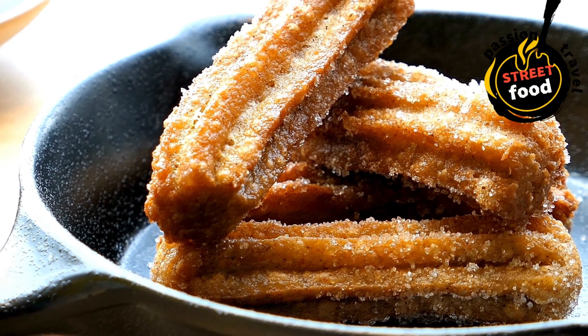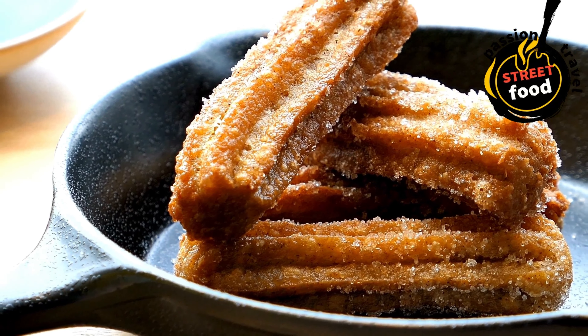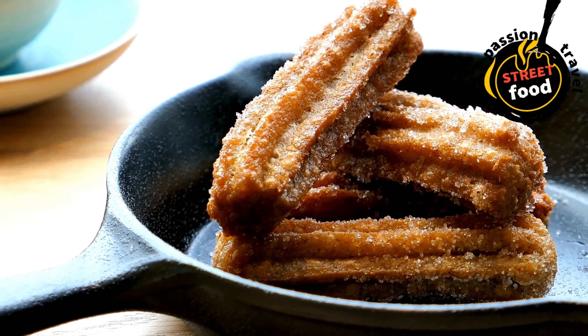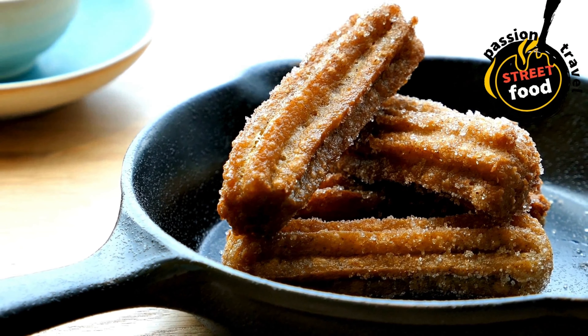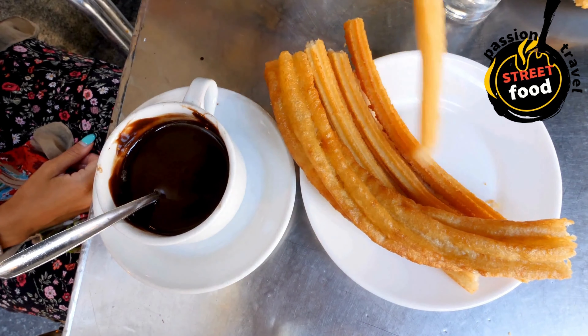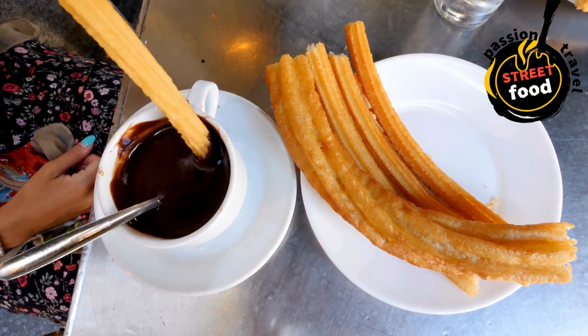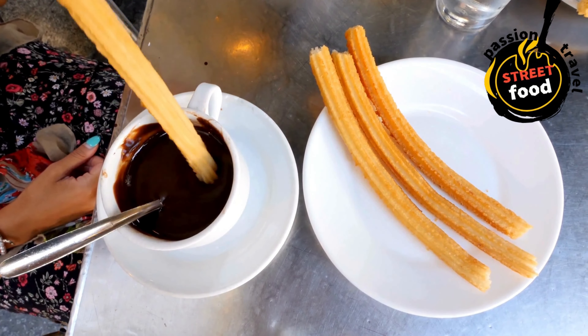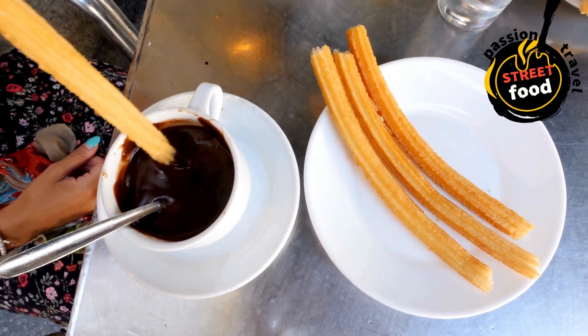Churros: fried dough sticks dusted in cinnamon sugar, often served with chocolate sauce for dipping. Churros are a delicious, crispy fried pastry popular in Spain, Latin America, and beyond. Typically served with a dusting of cinnamon sugar, they're crispy on the outside and soft on the inside. Churros are often enjoyed with a side of chocolate dipping sauce or a sprinkle of powdered sugar. Making churros at home is easier than you might think.